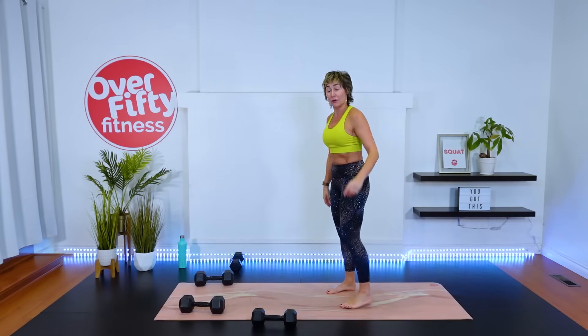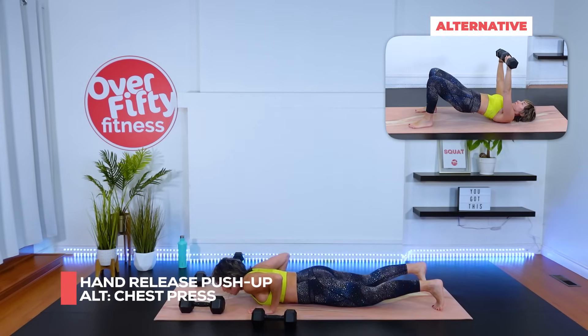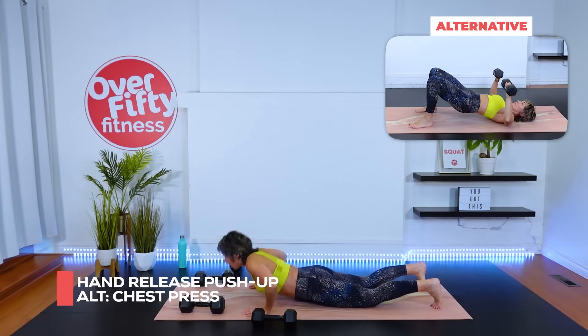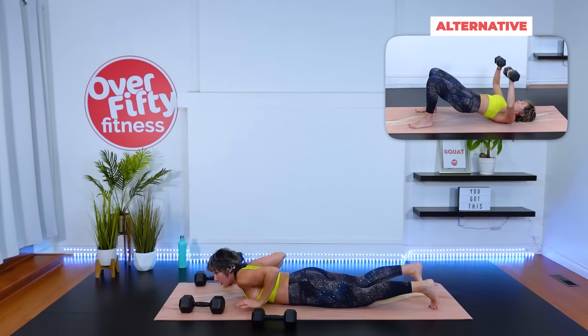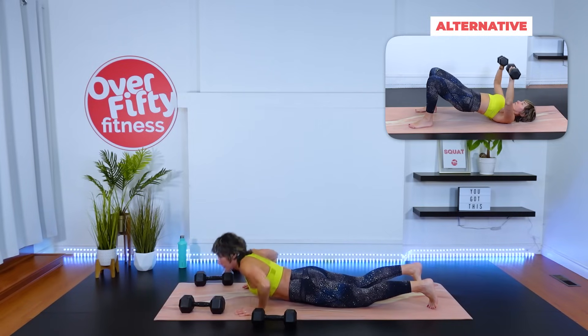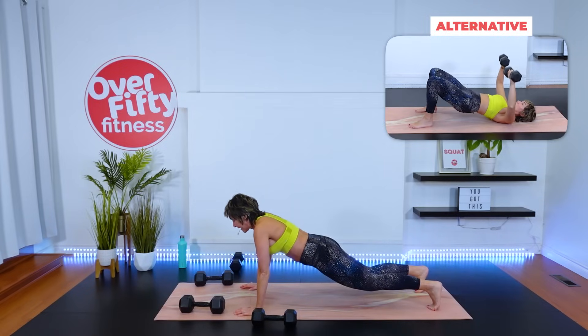Hand release push-up or chest press — let's get in plank, knees or toes. One, two — hold that plank — three, four, five, six. Into standing.